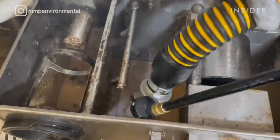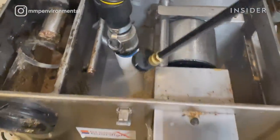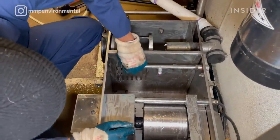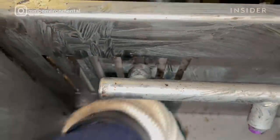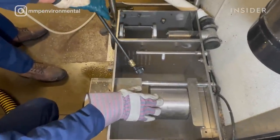We use a pressure washer to make sure we're getting all the residual solids cleaned out. I'm also using steel wool to do a final scrub down, making sure I'm getting into all the nooks and crannies, all the tight spaces. I do this right before we do a final spray down with the brush washer.